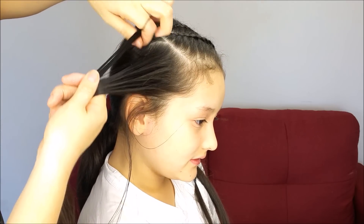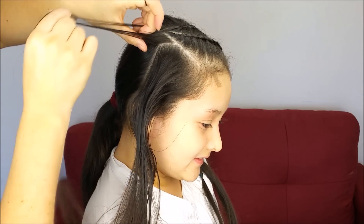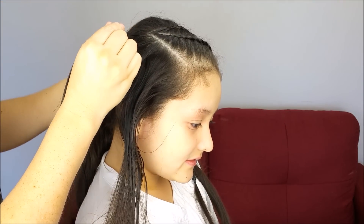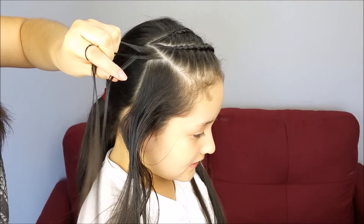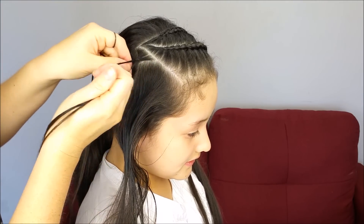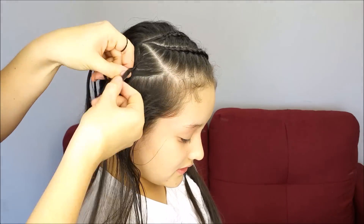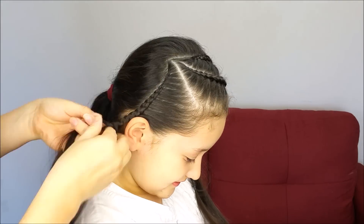Perfect! On the other side, now we're going to pick up a small piece of hair, split it into three equal sections, and we're going to do a Dutch lace braid, just like we did in the first braid. Cross the outside strands under the middle one, and we're going to add hair just from the front. Keep braiding with the remaining hair, and hold the braid with an elastic band at the end.